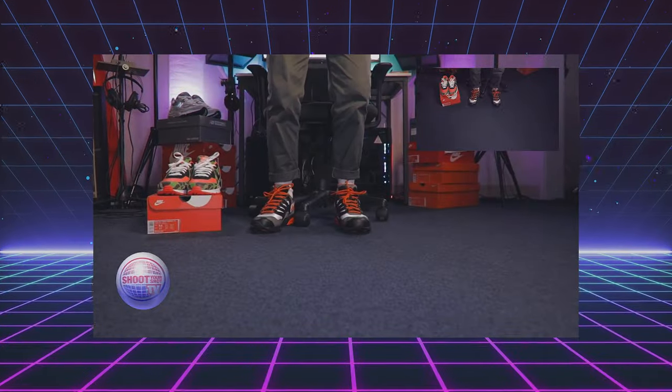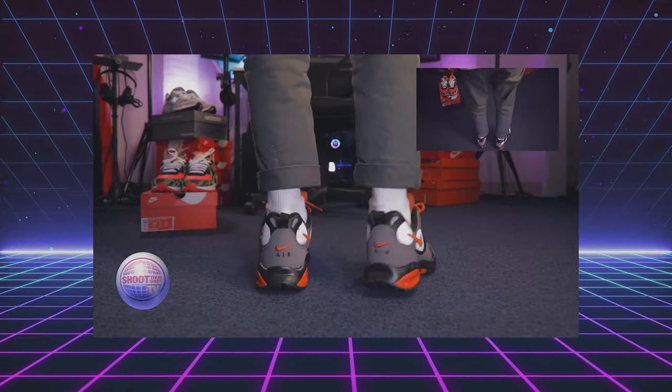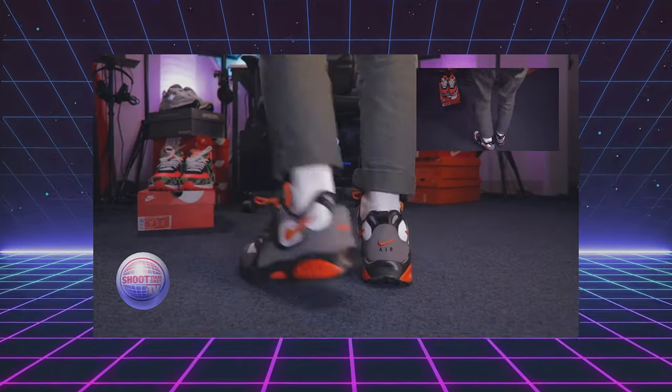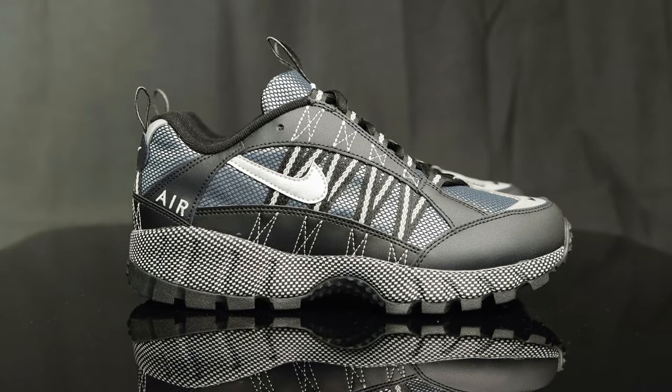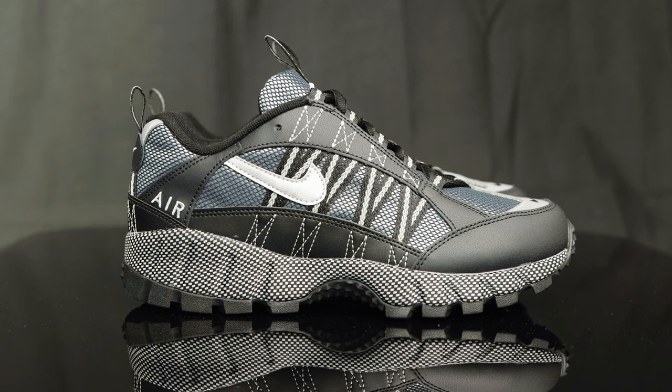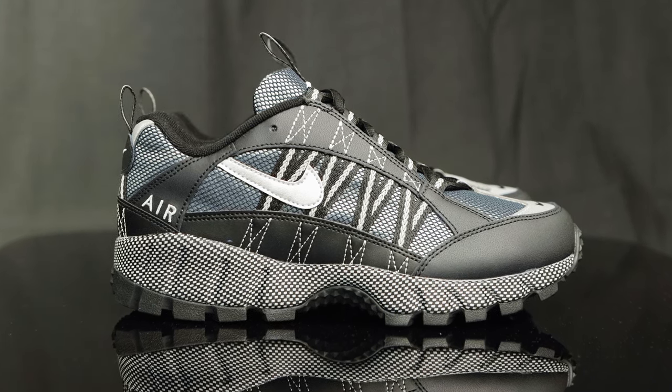Personally, for the longest time I always thought the Air Humara was part of Nike's ACG line, but it's just Nike Trail — very similar to the Nike Air Terra Humara, which we've previously reviewed, so make sure you check that out. But both of those shoes look like they fit in the ACG catalog; they look the part, they feel the part, but they're their own thing. Not sure why that is — if you guys know, let us know in the comments below.